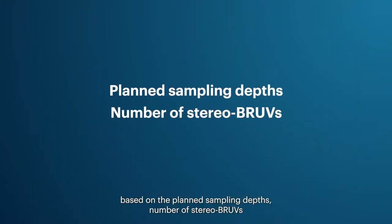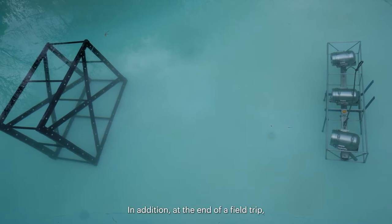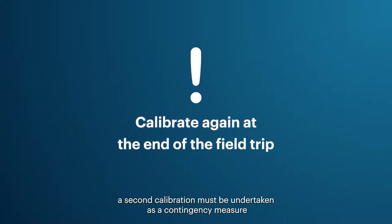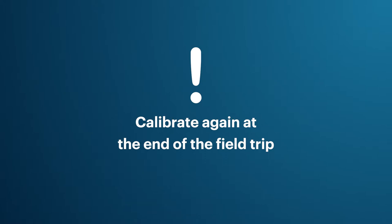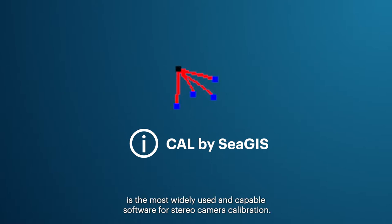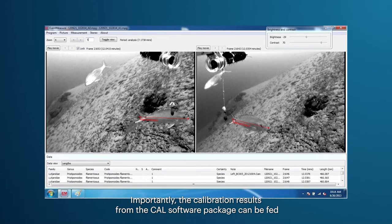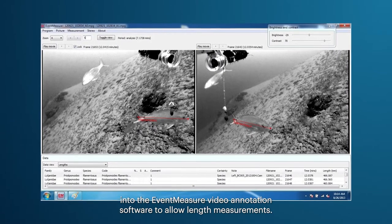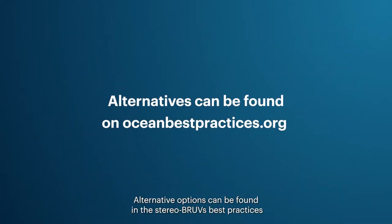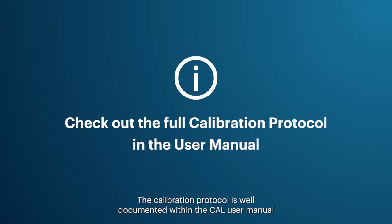Once the stereo BRUVs base bars have been assembled, they will need to be calibrated to enable length measurements. At the end of a field trip, a second calibration must also be undertaken as a contingency measure in case the cameras have moved out of calibration while in use. The CAL stereo camera calibration software developed by CGIS is the most widely used and capable software for stereo camera calibration. Its calibration results can be fed into the EventMeasure video annotation software to allow length measurements.